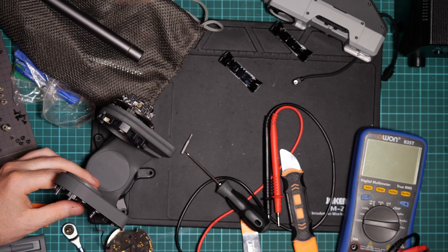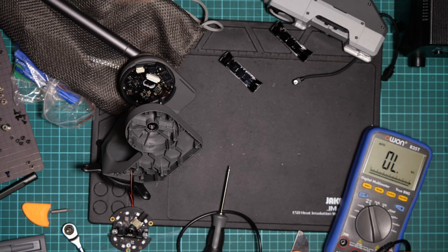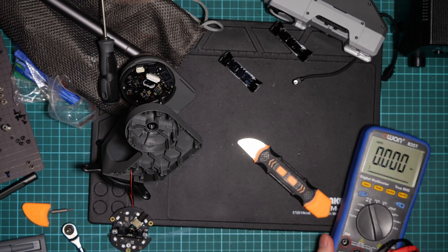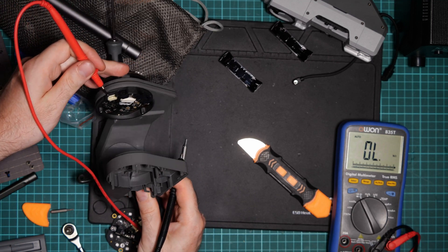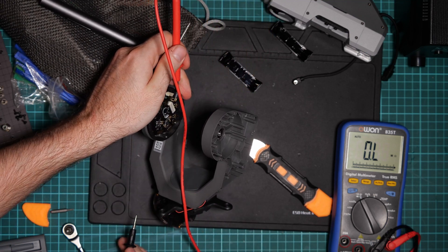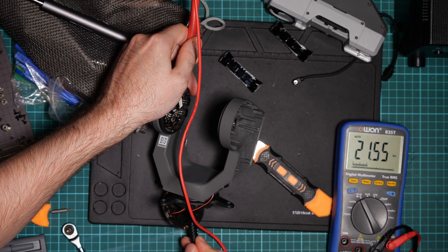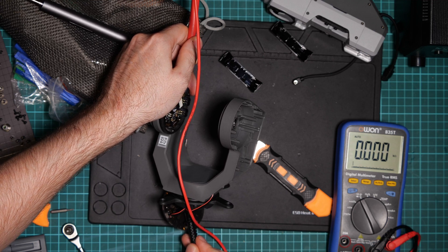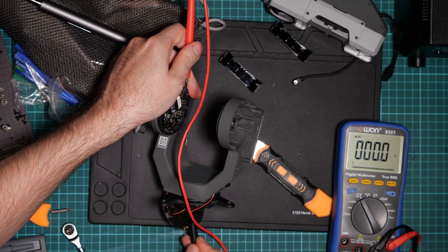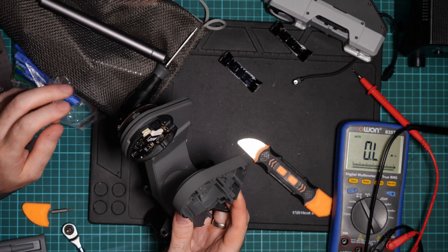Let's measure the resistance now. Zero on the first pin. Starting from one pin... quite big. Now we're in — let's test the other pin. I think we fixed the issue: it was this loosened part, but it's quite hard to get to it.